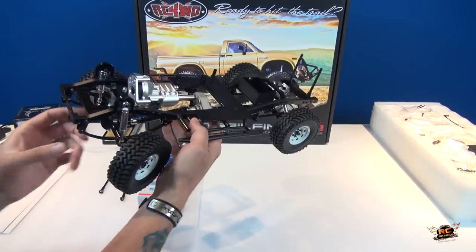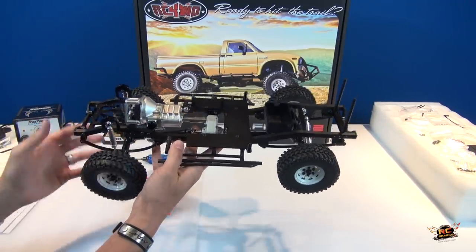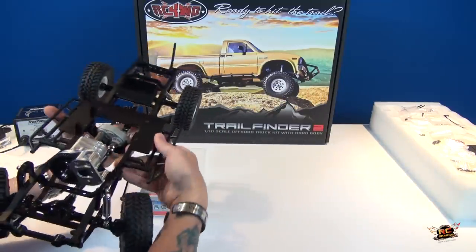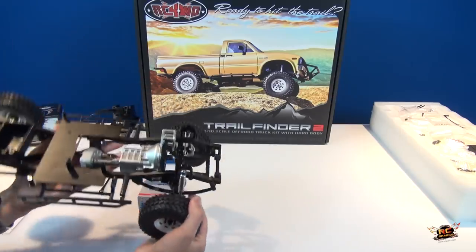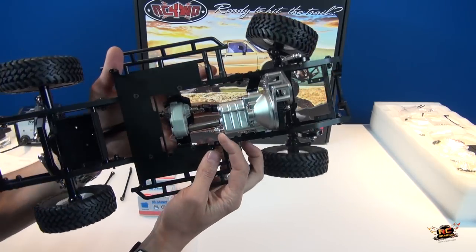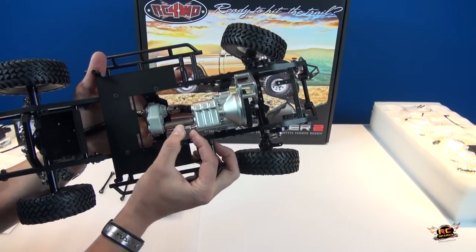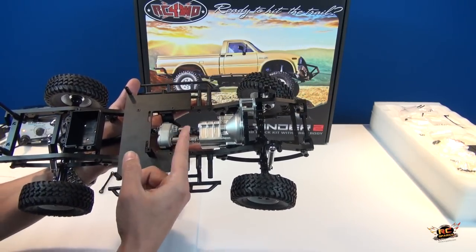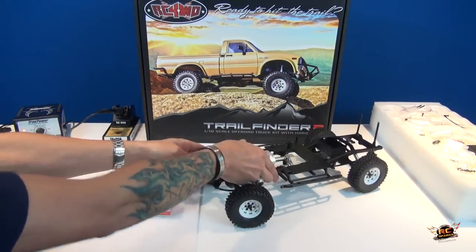This particular truck takes two servos. One is for steering the rig up at the front, and one is for shifting the two-stage transmission. I'm assuming it's going to be on an auxiliary channel — it takes this little piece right here and moves it back and forth when you need it to, so a servo is going to be moving that back and forth on a ball joint.